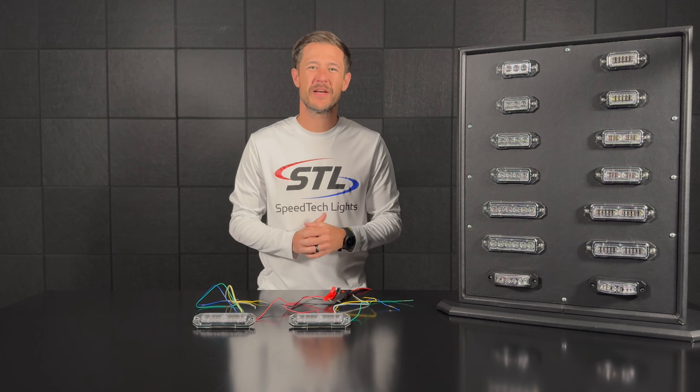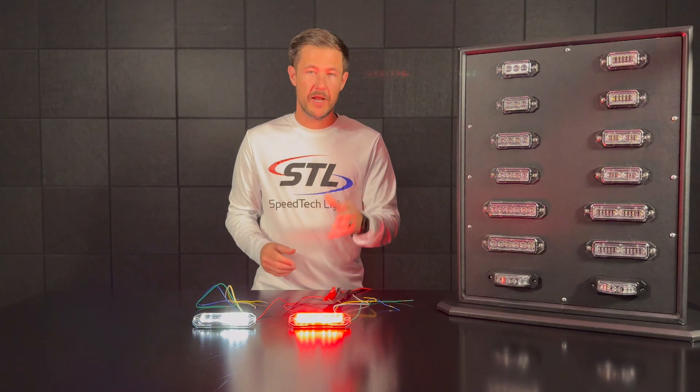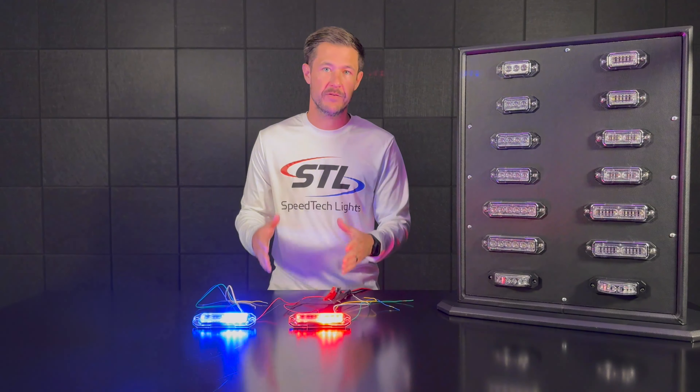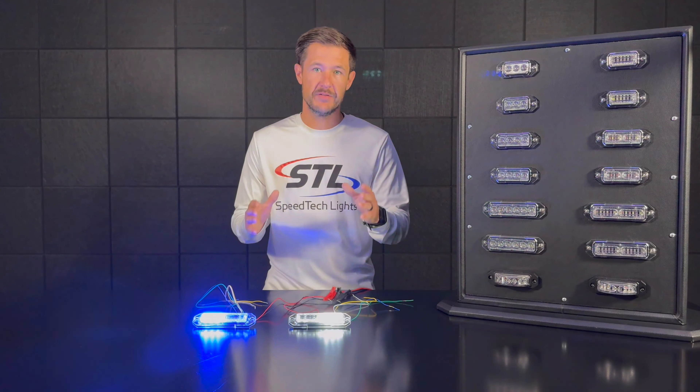How's it going everyone, I'm Andrew with Speedtech Lights and welcome to this episode of Speedtech Spotlight. In this episode I wanted to go over how to sync and alt sync our Z surface mounts. This process will work with all of our Z surface mounts, but for example I'll be using our multi-color Z12 linears. I went ahead and powered up my units — I have a multi-color red clear unit and a multi-color blue clear unit.